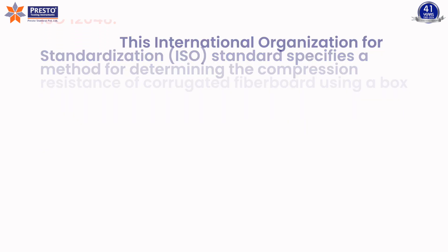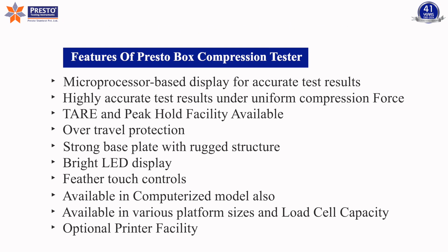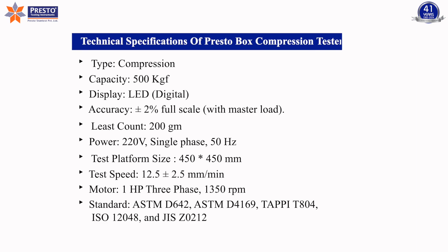JIS Z0212, the Japanese Industrial Standard, outlines the procedure for conducting the box compression test to evaluate the compressive strength of corrugated fiberboard boxes. It covers specimen preparation, testing conditions, and reporting requirements to ensure conformity with industry standards. The Presto box compression tester also offers notable features and technical specifications suited for comprehensive packaging quality evaluation.